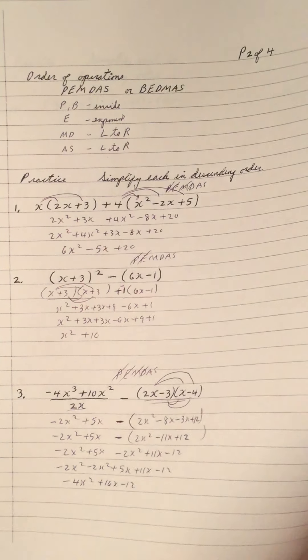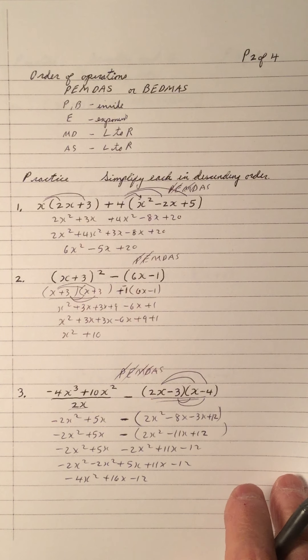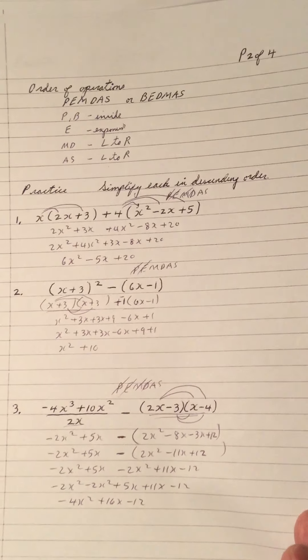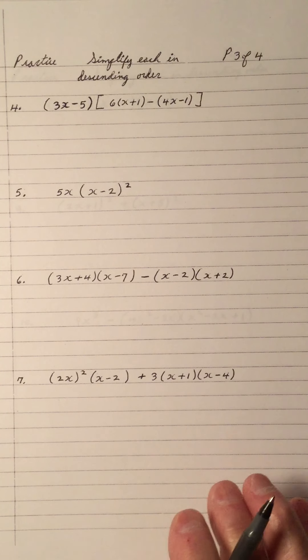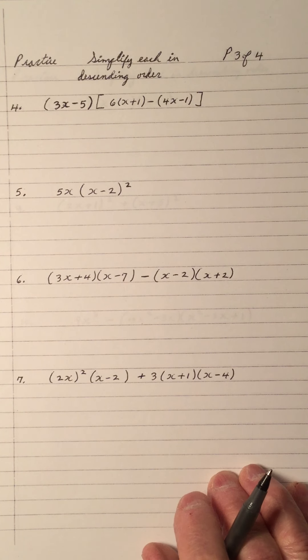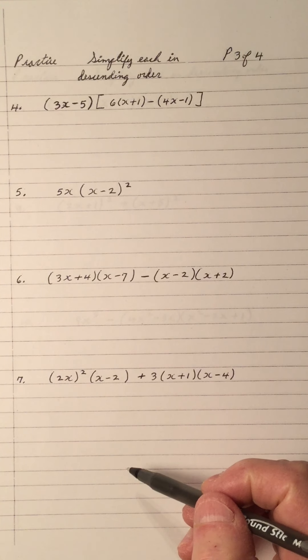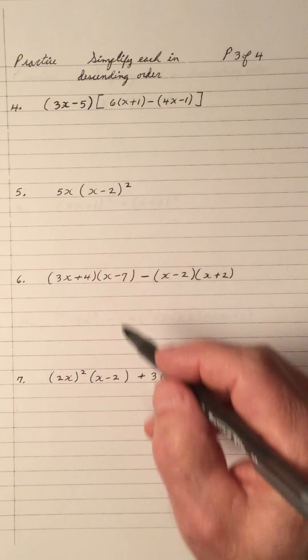Just be careful. When you get the order of operations down pat and follow it carefully, your algebra will really go well. Part of the reason why students can't do well in algebra is that they don't follow the fundamentals learned in earlier grades. I'm emphasizing order of operations, multiplying polynomials with FOIL, and writing answers in descending order. Pause the video and work these out to see how you do.